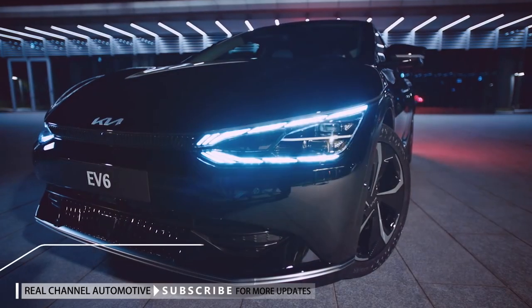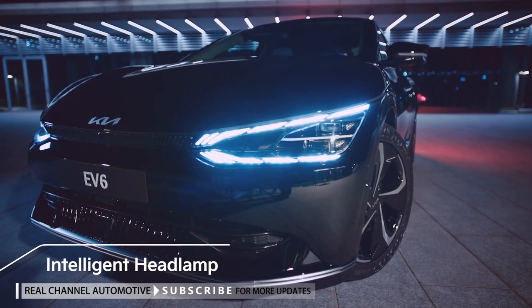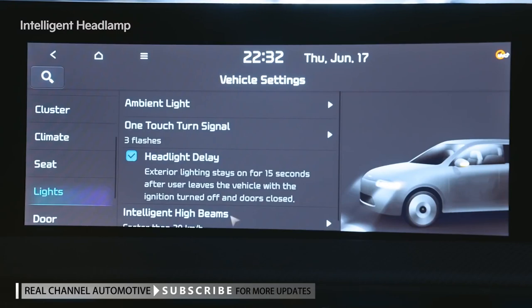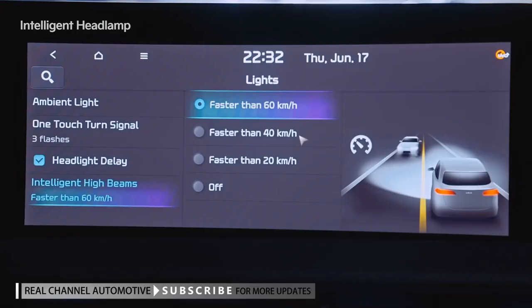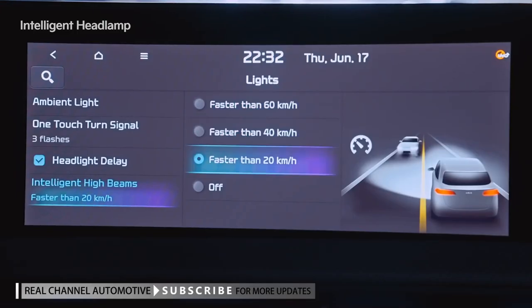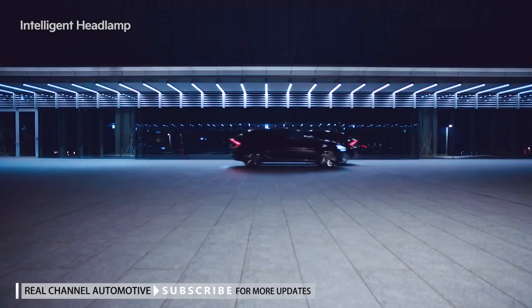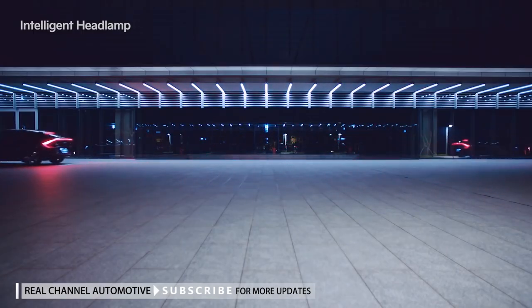The EV6's high-beam headlamps provide excellent visibility when driving at night. Linked to the camera system, the intelligent headlamps detect oncoming vehicles and vehicles in front of you so that they can turn off the LEDs in the relevant areas to prevent glare and help other drivers drive safely at night.